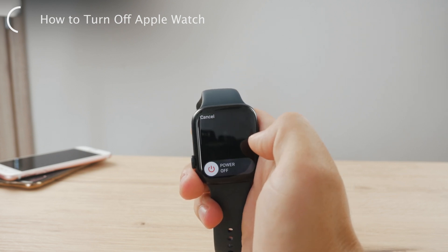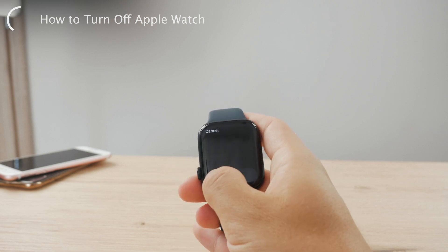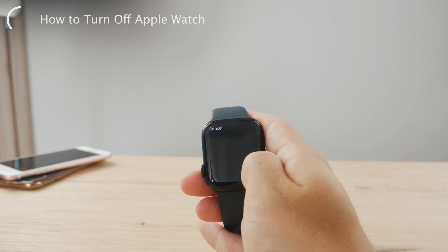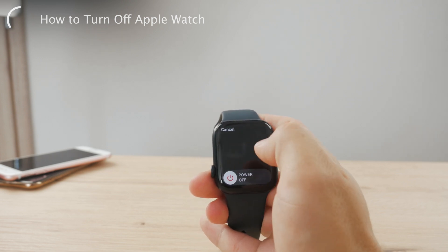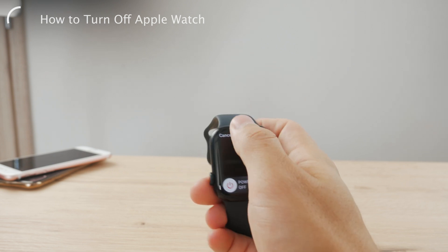So once you're in this section, go ahead and click on that and you're going to get to a power slider similar to your iPhone. You can just slide to the right, lift your finger, and your Apple Watch is going to turn off.